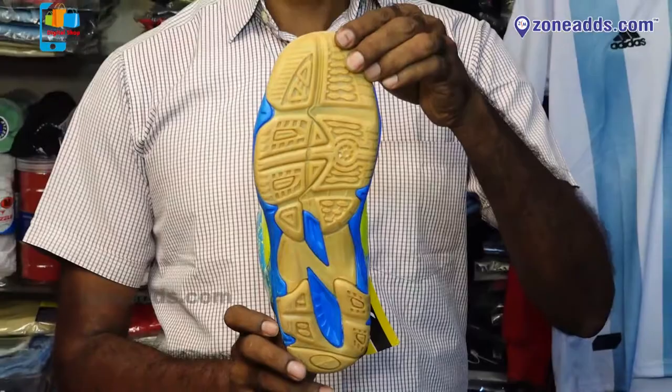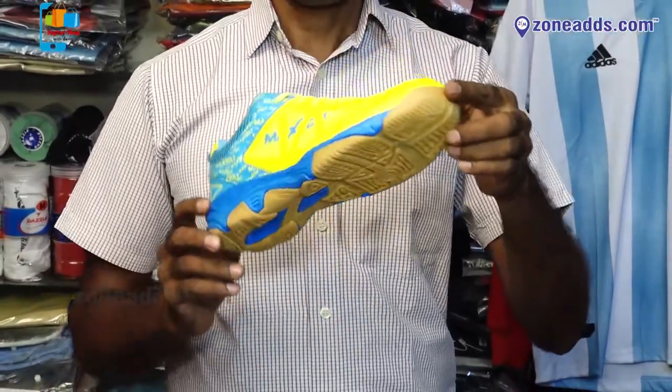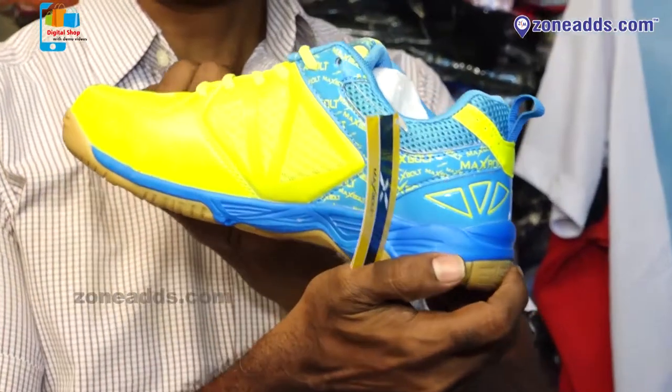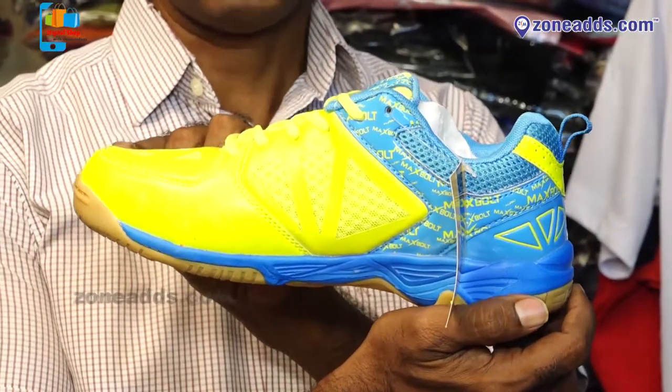Price-wise it is also reasonable at $4000. There is a discount available. The Max Bolt company offers a discount. It is durable. There are different color options. Sizes range from 1 to 9.